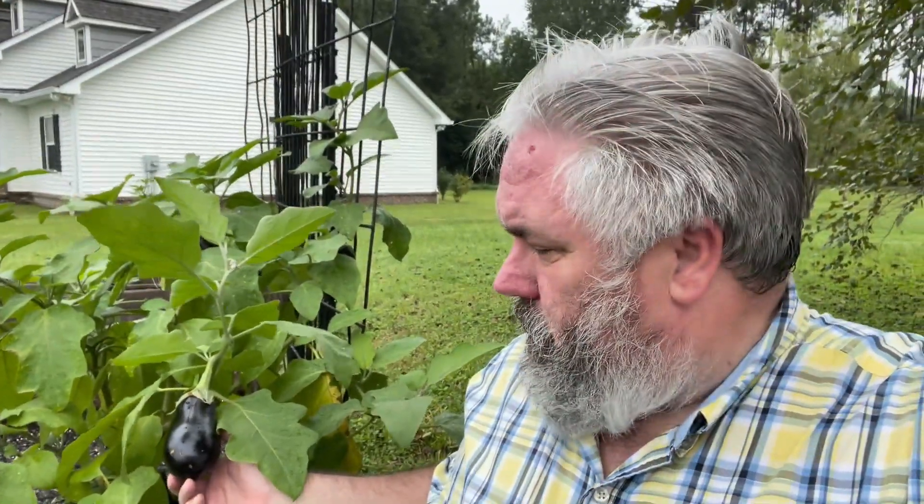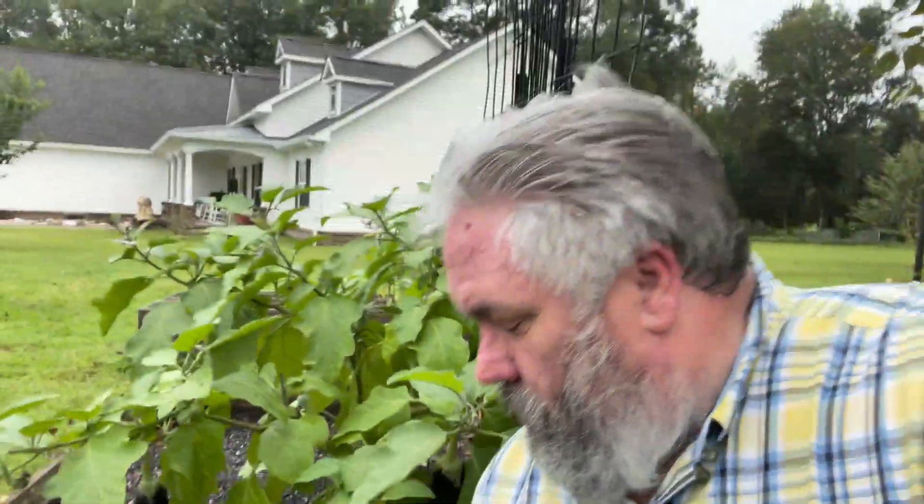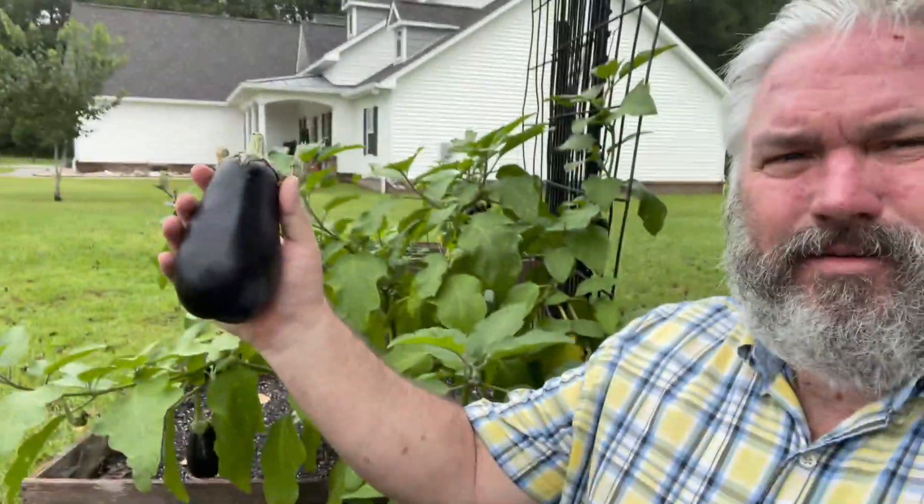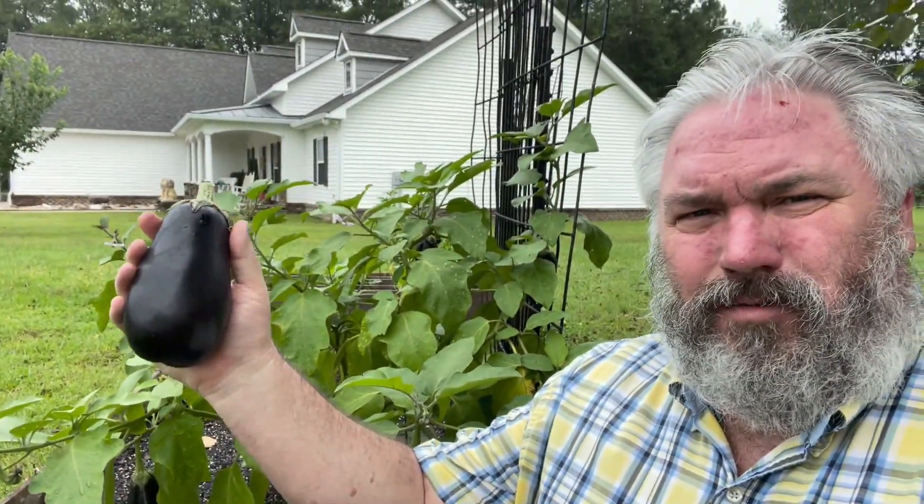Hello everyone, Tony Walsh here, welcome back to the channel. Today's going to be a cooking video, but I'm out here at our raised bed showing you what we're going to be cooking, and that is eggplants. These are mini eggplants — this one's not quite ready, this one right here is not, but we do have two that are ready. And just for comparison, as I said, these are mini eggplants — here it is in my hand, so for size comparison, that's what we're using.